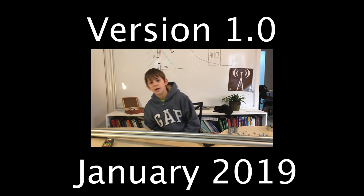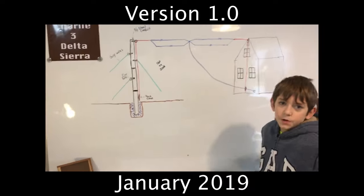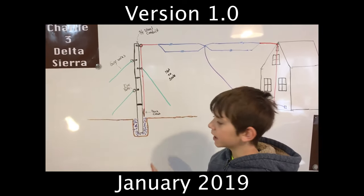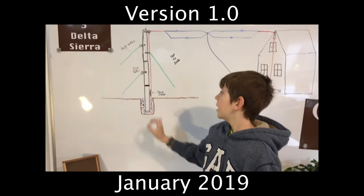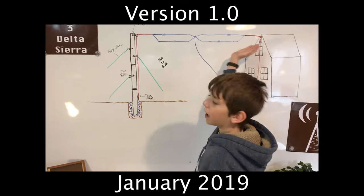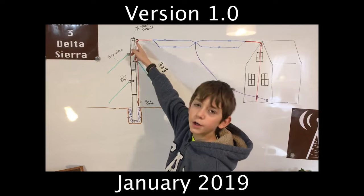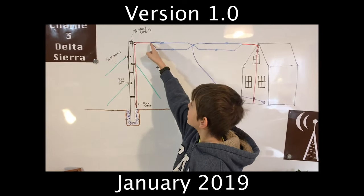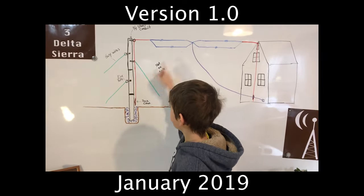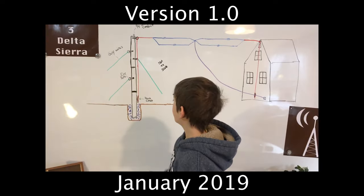We're going to be building an antenna mast, so we need a few things. One is a three-quarter inch steel conduit — that's the mast itself. We're going to add some things onto it to keep it steady and to make it so the antenna can hold on to it. We have an eye bolt so that the string connected to the antenna can go right through and tighten it. We also have some guide wires to keep it steady.